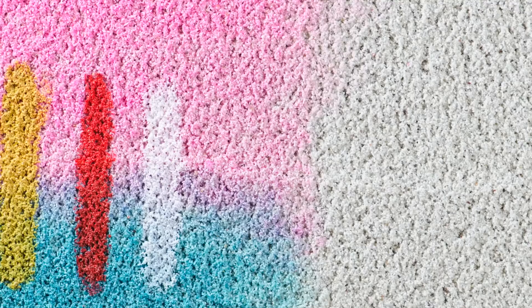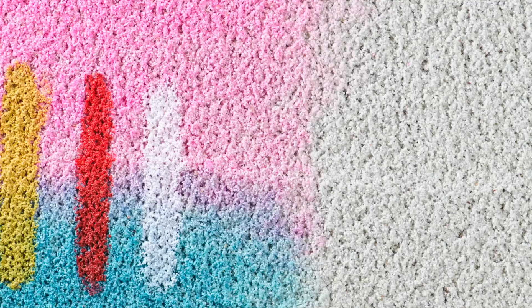Coarse Pumice Gel is simply a mixture of clean pumice, which is sand, and a thick gel. You can mix in a little bit of matte gel for better adhesion, or prime the surface first with polymer matte or gloss medium. Here you can see the pumice gel was applied without color and then painted on top with thin acrylic paint.